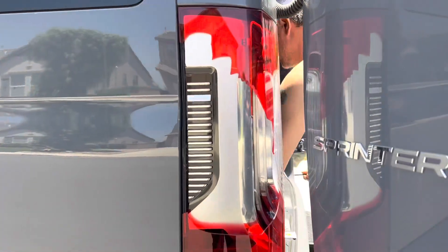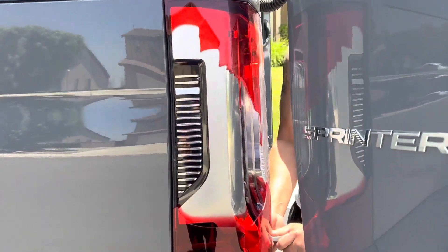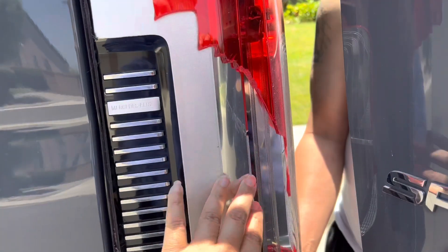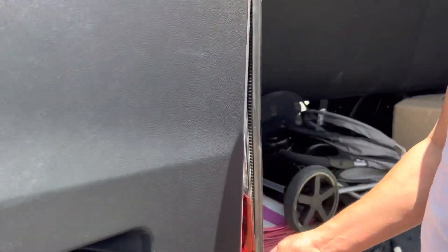How to change the lights on the Sprinter van — it got hit and something broke. Now we need to replace it. You have to open your door and unscrew the two screws, one right there and one right there.